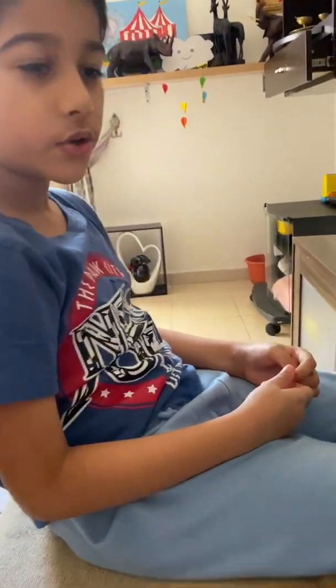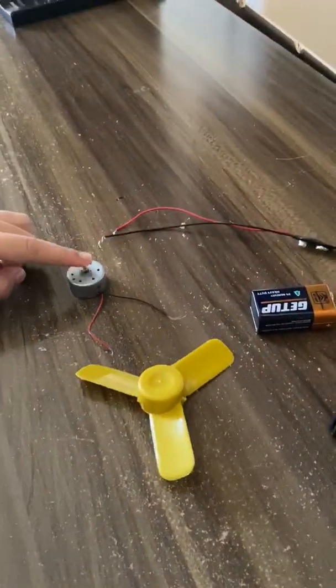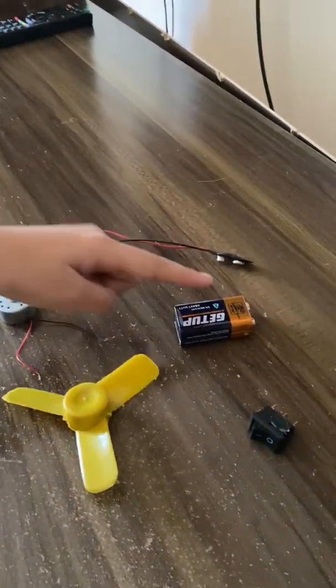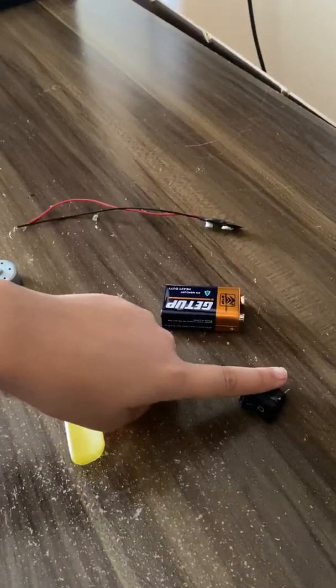Hello everyone, today we are going to make a fan at home. All you need is a fan blade, a DC motor, a connecting wire, a 9 volt battery, and a switch.